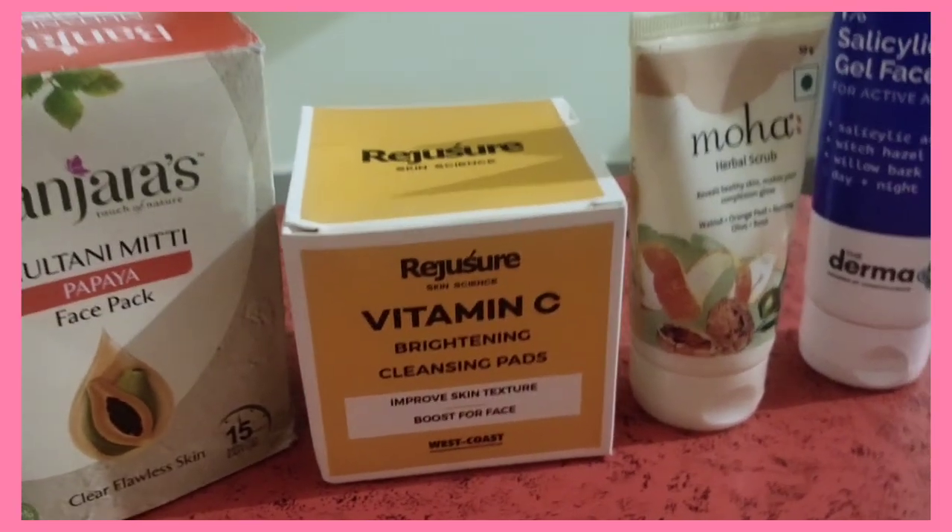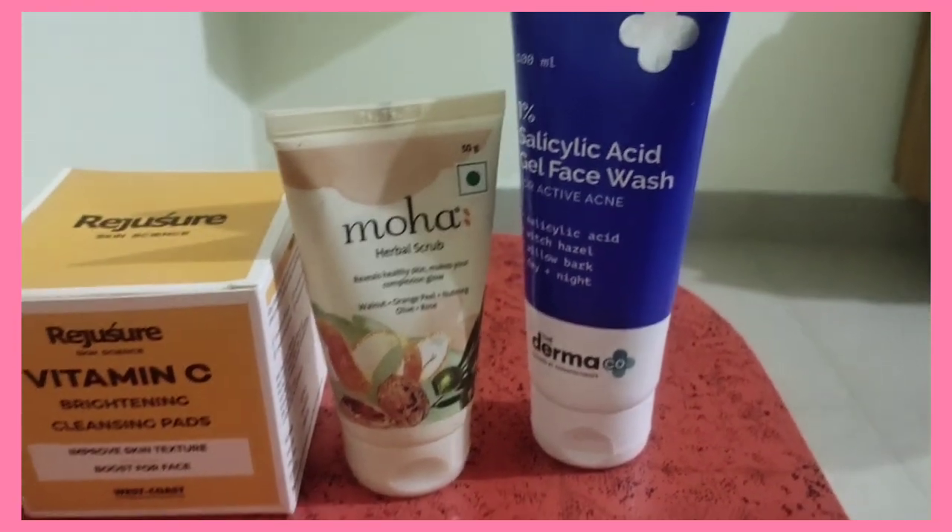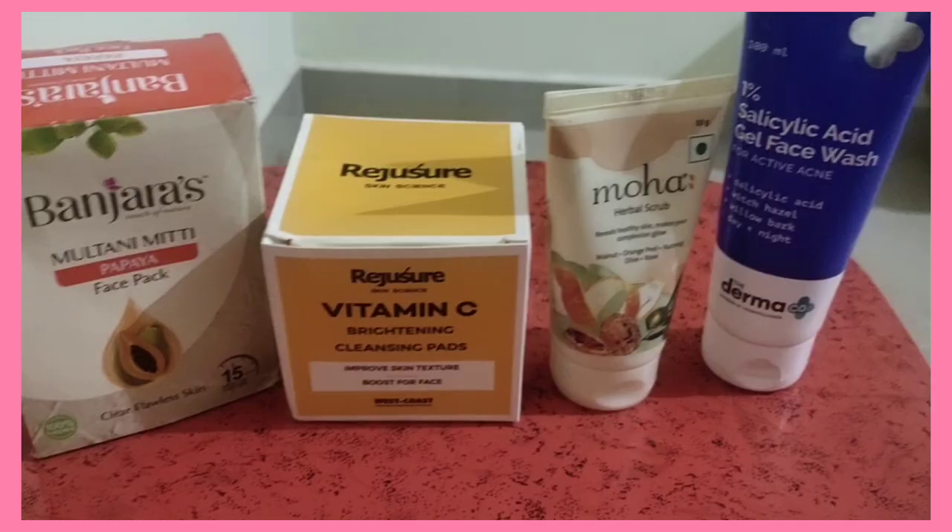We've finished applying everything and now we wait here for 10 minutes. Meanwhile, we're going to show you all of the products used — links will be in the description below. I'm going to let it dry for about 10 minutes.